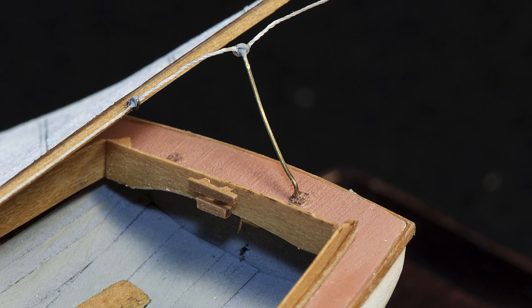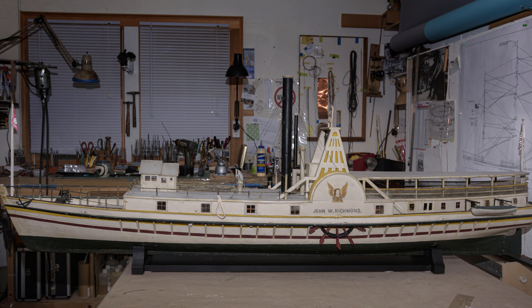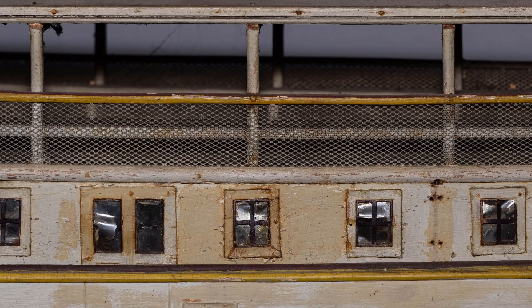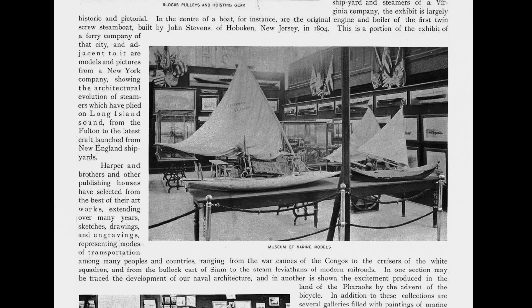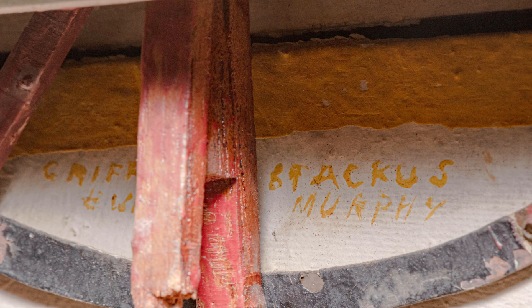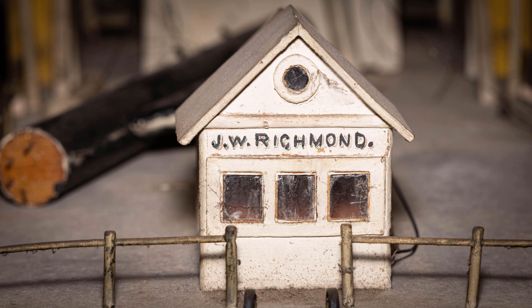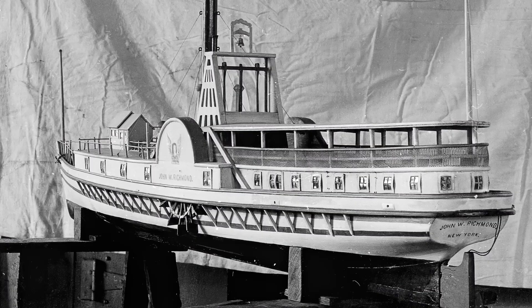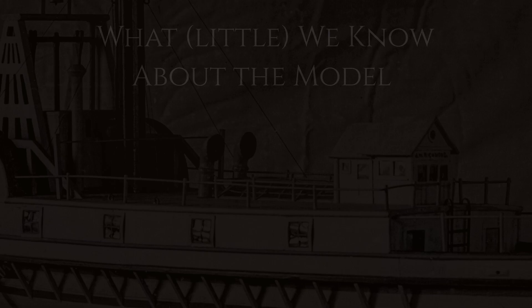I have to say, this was not the case for this model of the steamship John W. Richmond. What started out as a simple clean and repair job turned into a much deeper project, full of history and hundreds of questions and nearly as many possibilities. Hopefully I'll come up with a coherent way of presenting all the facets of this project — the model, the history of the ship, and the history of the model — so that it takes a little less time to watch than it does to read Moby Dick. Let's dive in.